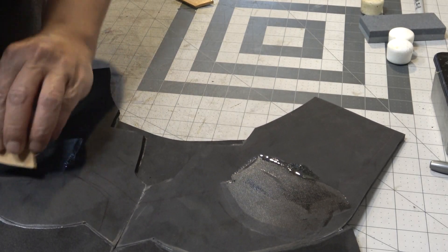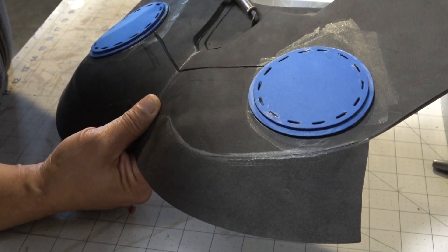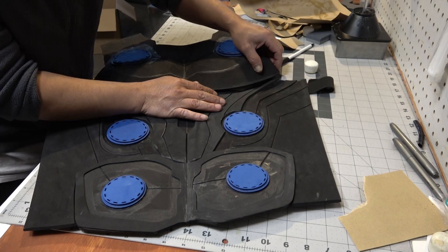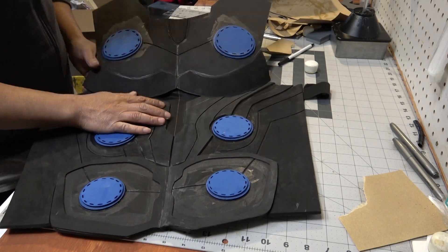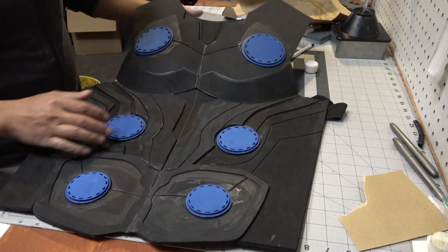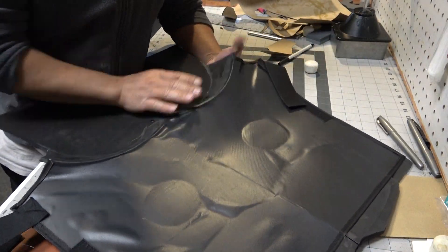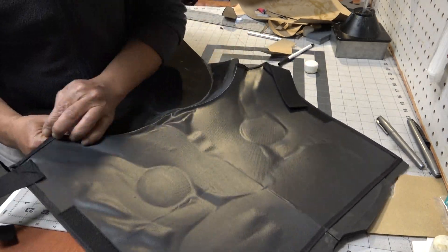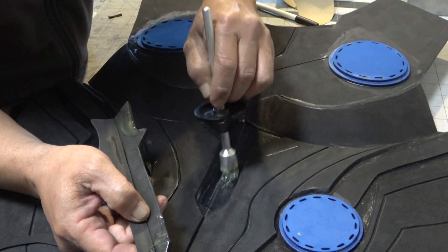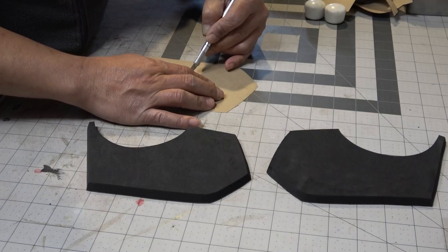Now it's time to apply some contact cement for the accents that are gonna go on to the chest area. I'm taking my wood burner and burning some more additional details — this makes it look less plain. I applied contact cement to both the fabric area and the lower inner chest piece, waited for it to dry, and then carefully attached them together making sure the lines line up. You should have something that looks pretty sick.